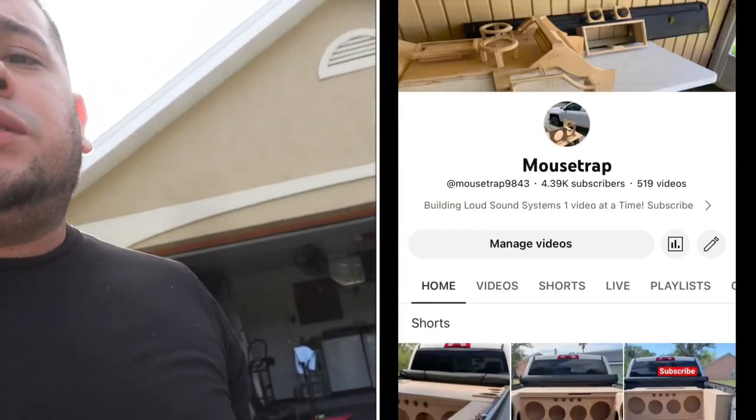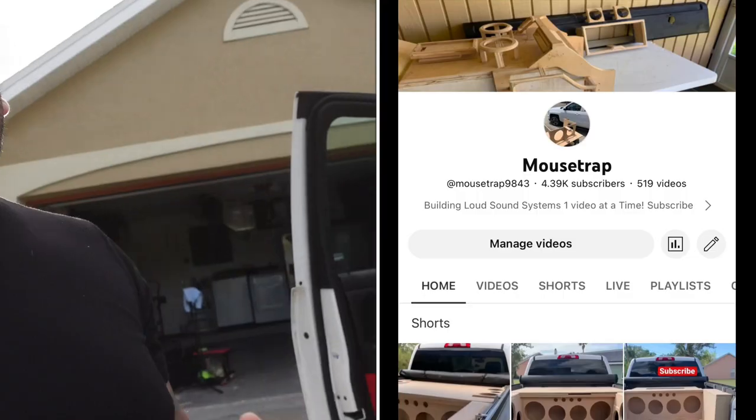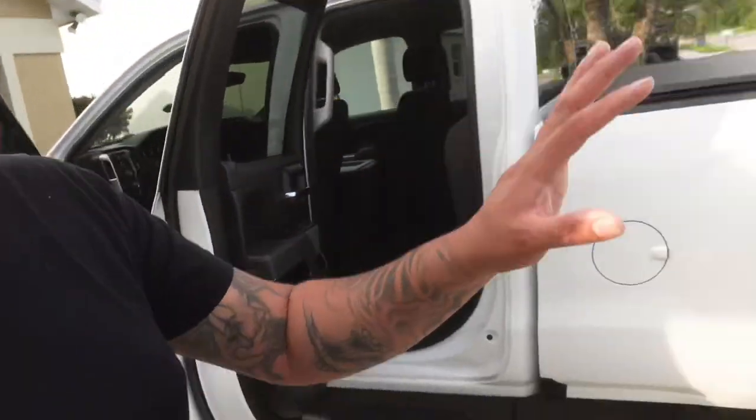Don't forget to hit that subscribe button — we are trying to reach 5k subscribers by the end of the year. We have four weeks to go and we're at about 4,300, so we need 700 more subscribers. If you like car audio videos, we are doing nothing but badass builds — Serrato builds, Trailblazer builds, and more along the way. Hit that subscribe, hit that like, and drop some comments.